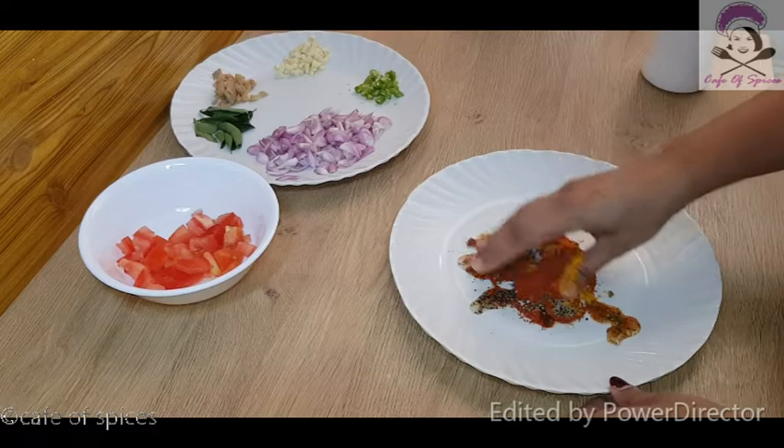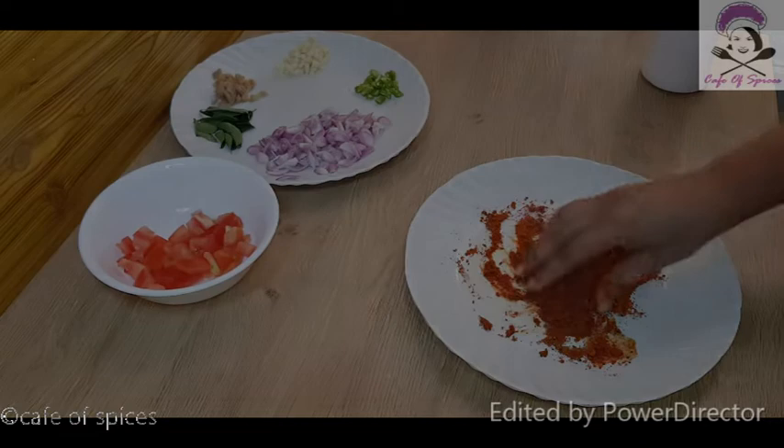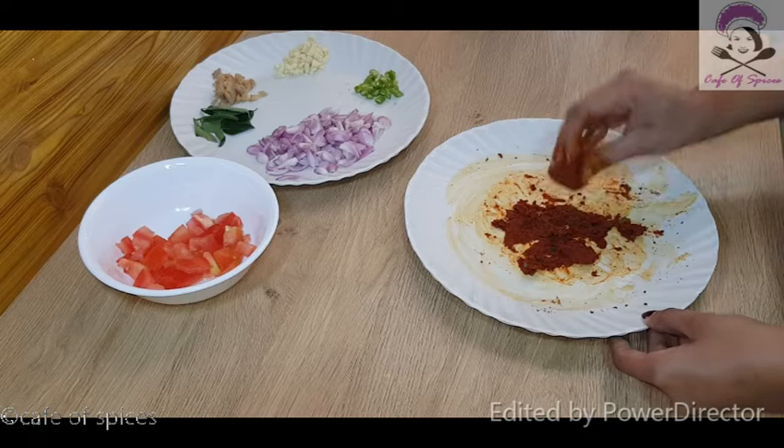I will mix it in the same way. I will add some of the sauce and mix it in the same way. I have made a little sauce on this side and will add a little sauce on the side.